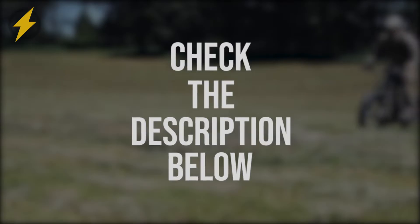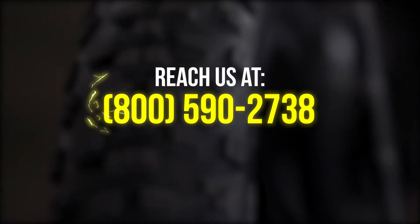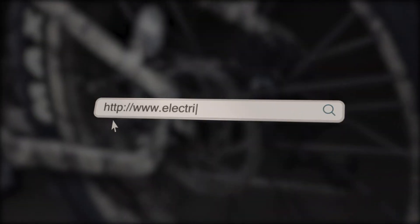Simply click on the link down in the description below, or you can contact us at 800-590-2738. Experience Paradise at ElectricBikeParadise.com.